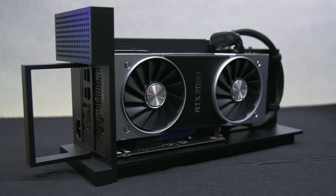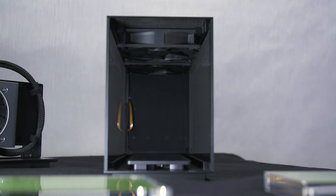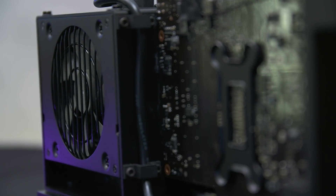Most importantly though, the Tomahawk can house a full-size graphics card, and in this case, you can get an option of up to the RTX 2080. As for the chassis itself, it comes with a transparent window, plus two cooling fans at the top, and you can put in a power supply of up to 750 watts.